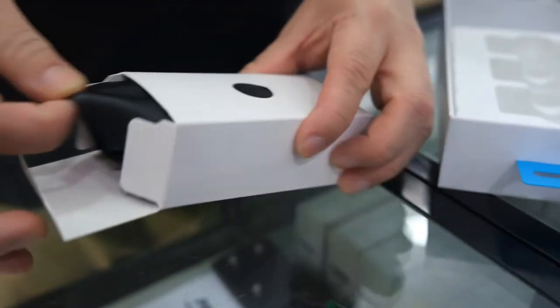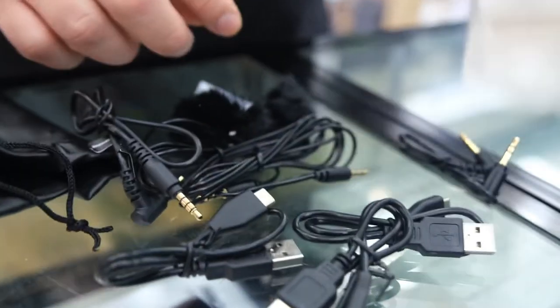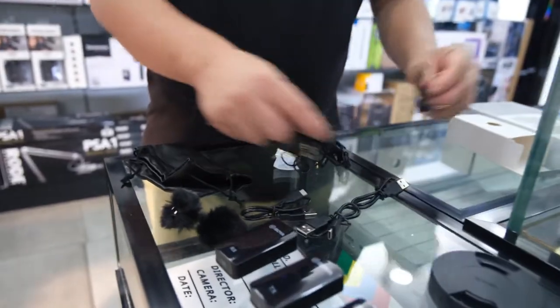Then you have your accessories here, all packed in nicely. You have the pouch, the windshields, and the cables — the old cable types that we have.